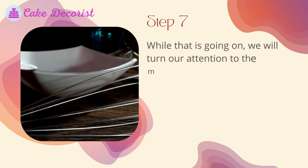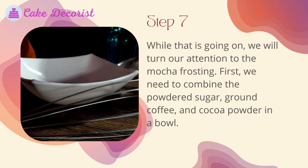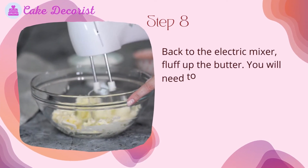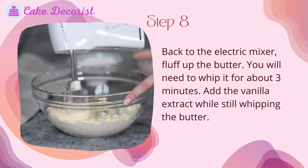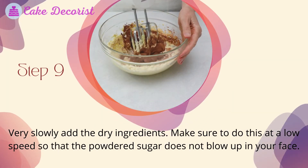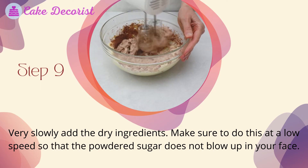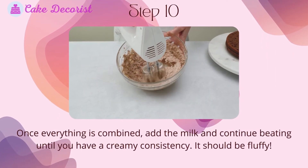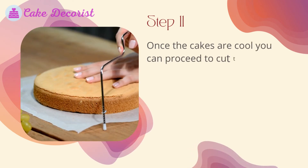Step 7: While the cakes cool, turn your attention to the mocha frosting. First, combine the powdered sugar, ground coffee, and cocoa powder in a bowl. Step 8: Back to the electric mixer — fluff up the butter by whipping it for about three minutes. Add the vanilla extract while still whipping. Step 9: Very slowly add the dry ingredients at a low speed so that the powdered sugar does not blow up in your face. Step 10: Once everything is combined, add the milk and continue beating until you have a creamy, fluffy consistency.